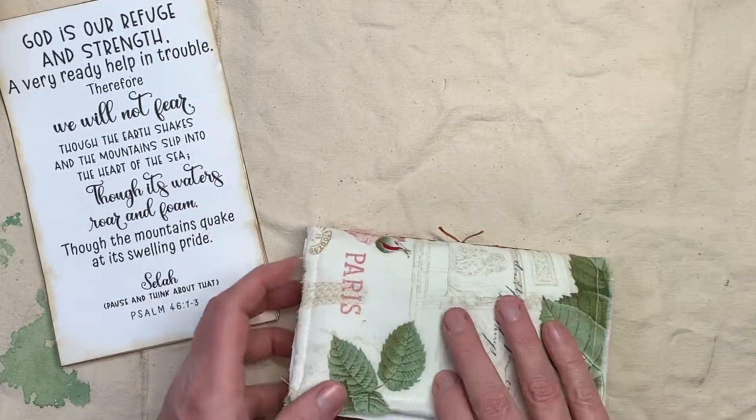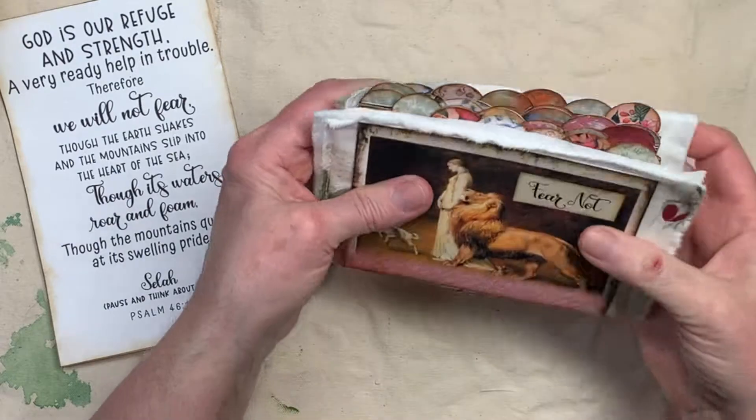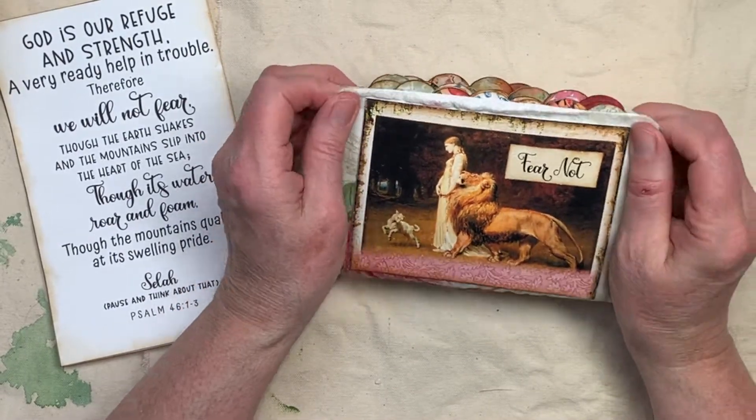So that is the flip book — the Fear Not Flipbook. Short and sweet, I just wanted to go through it, and I hope you like it.